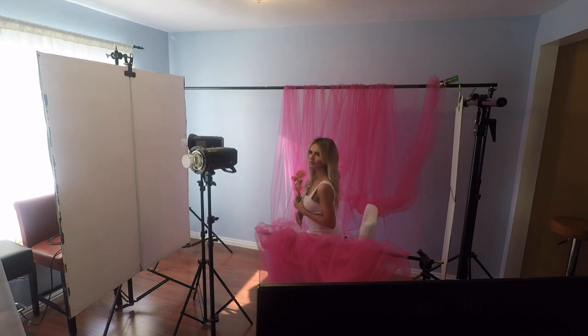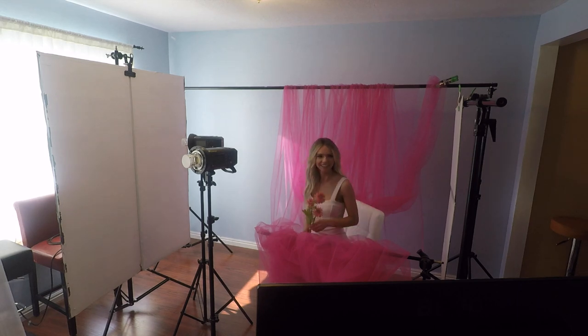That V-flat is just reflecting some light back onto her to kind of fill in all the shadows. And then I have a monitor in front — I'm shooting live into Lightroom and the monitor is just mirroring the images so she can see live what images I'm taking.